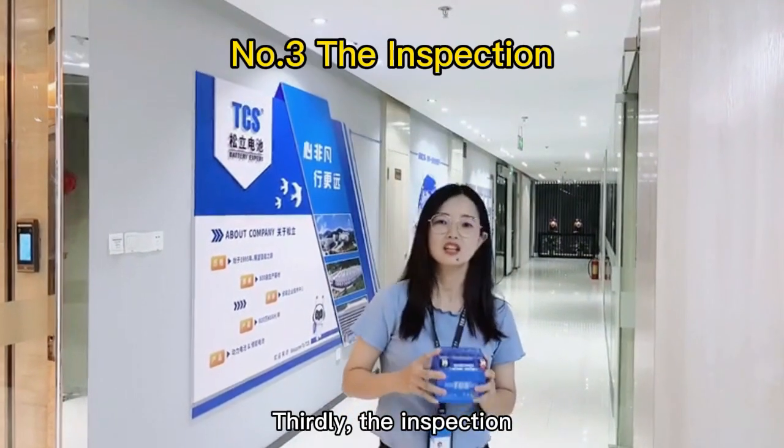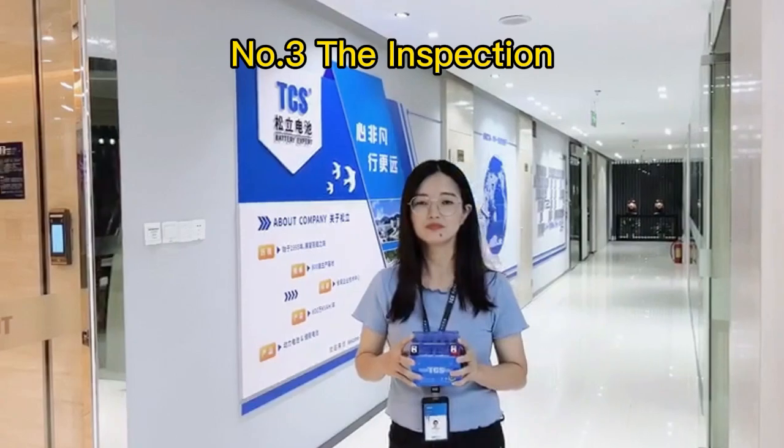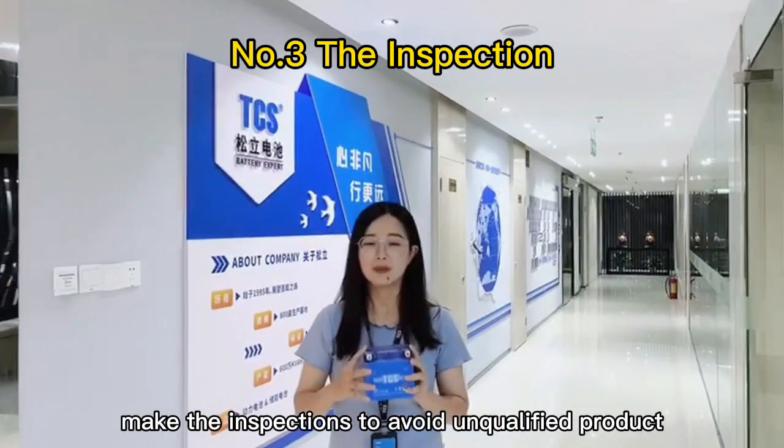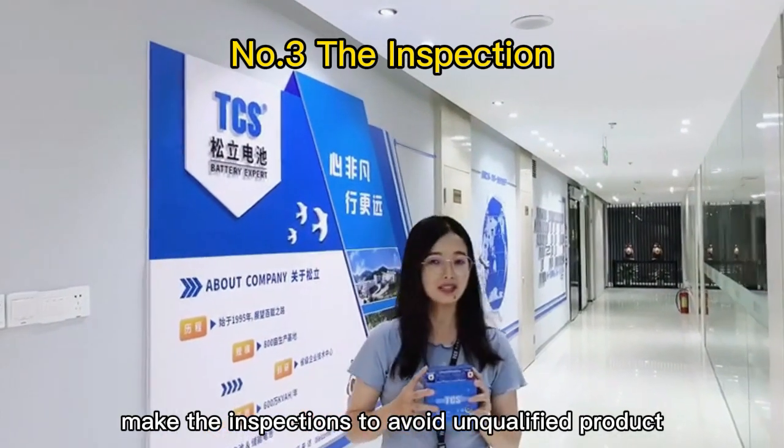Thirdly, the inspection. Every production process should include inspections to avoid unqualified products.